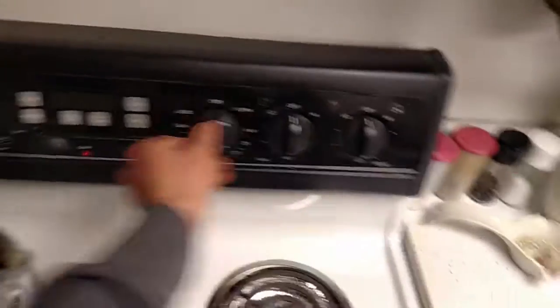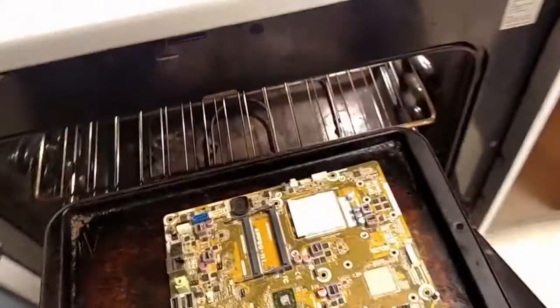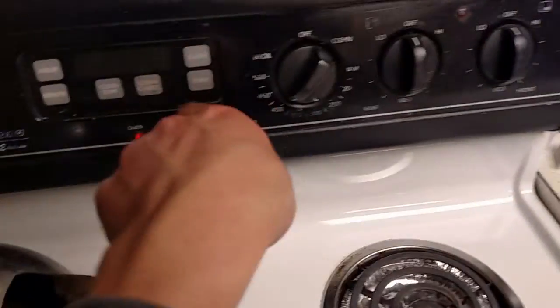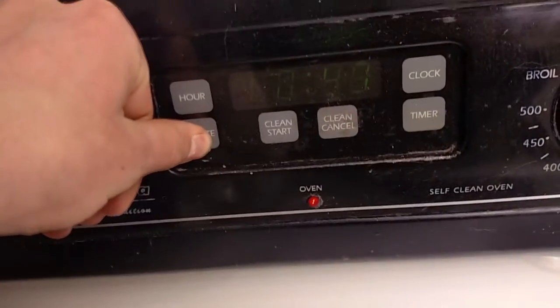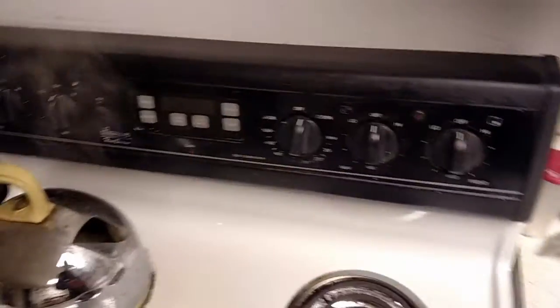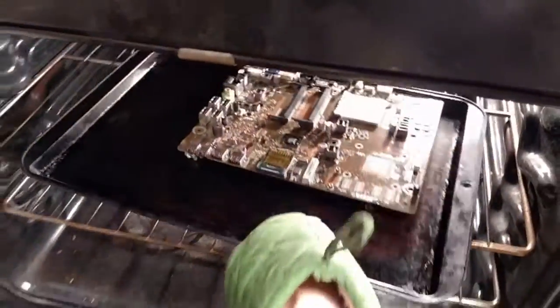Now we bake it. First, preheat your oven to 385 degrees or so. Just put it in and set your timer for about 10 minutes. That steam is hot. That's the sound of a computer that is cooking. Oh man, that smells awful.